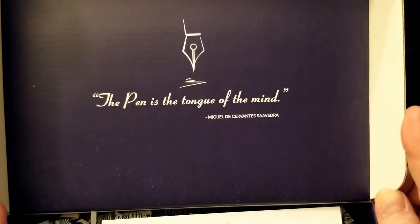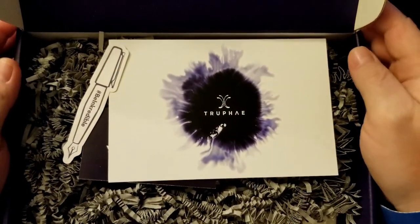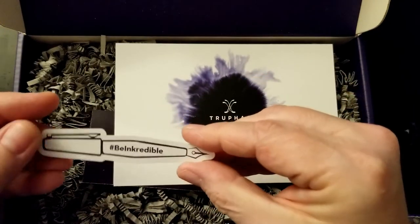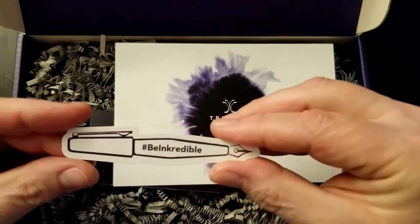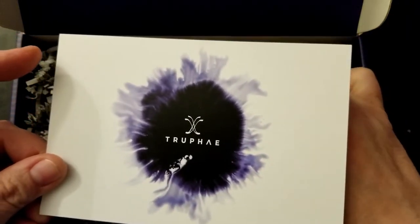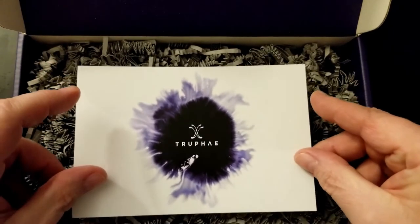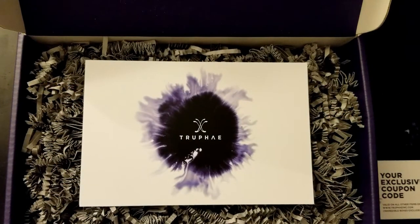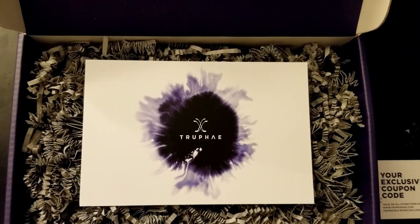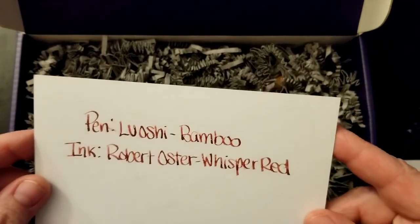There's a quote inside: 'The pen is the tongue of the mind' — Miguel de Cervantes. And there's a little sticker — very very cool. We also have a card here, and I do see there's a discount code on it. So in the subscription, it's essentially an ink subscription.